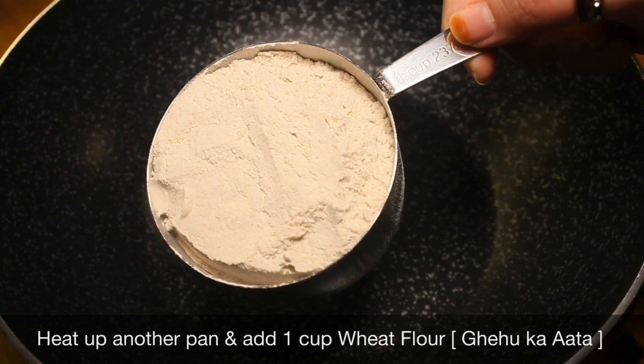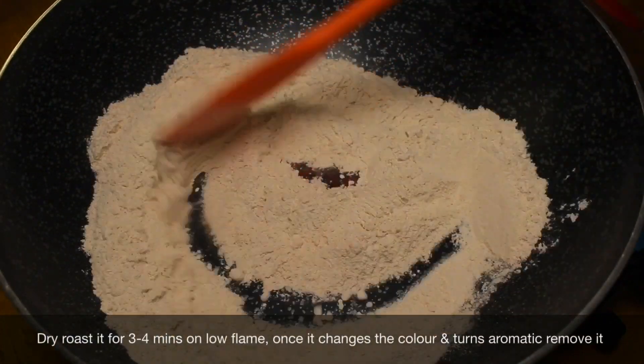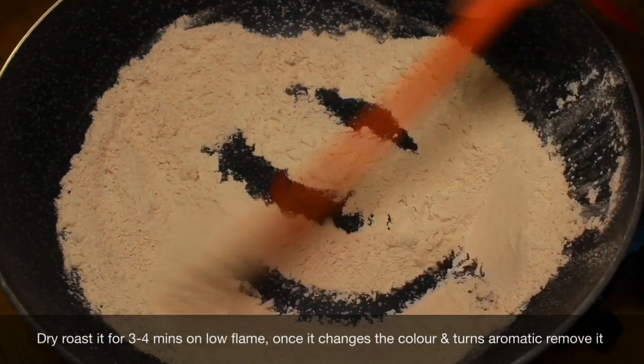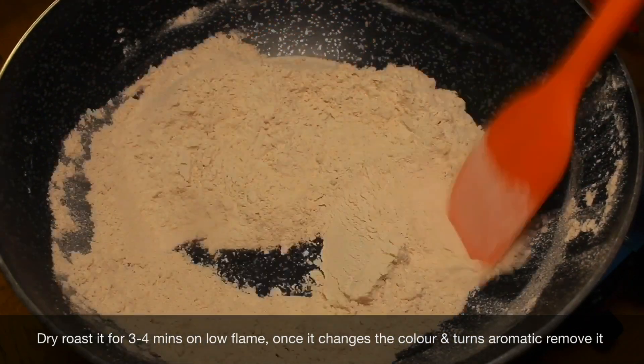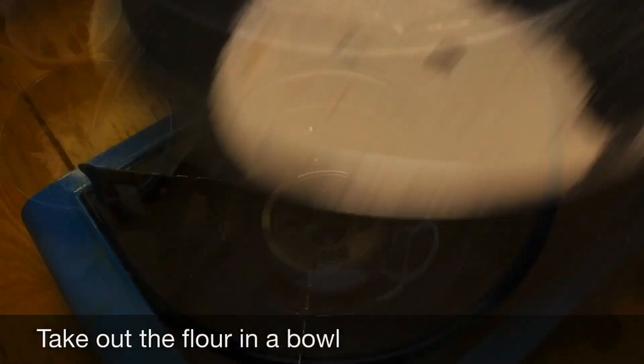Heat up another pan and add 1 cup wheat flour. Dry roast it for 3–4 minutes on low flame. Once it changes color and turns aromatic, remove it and take out the flour into a bowl.